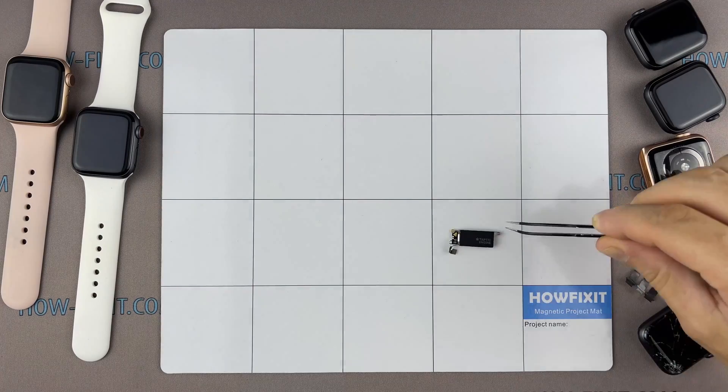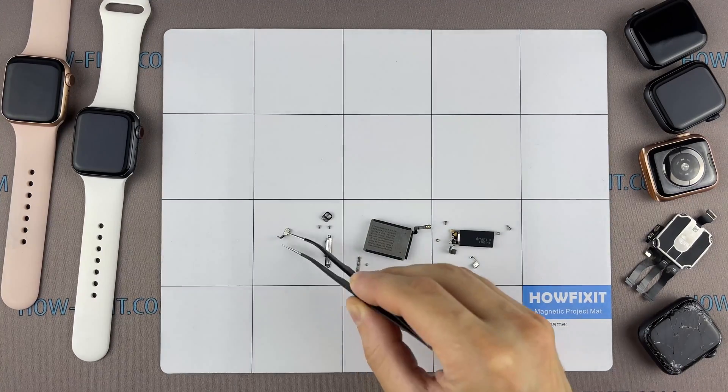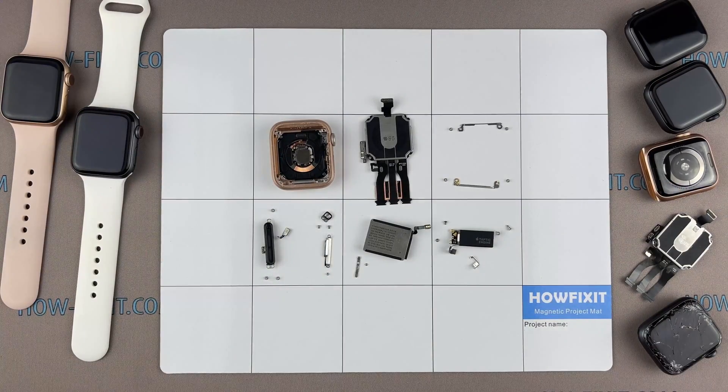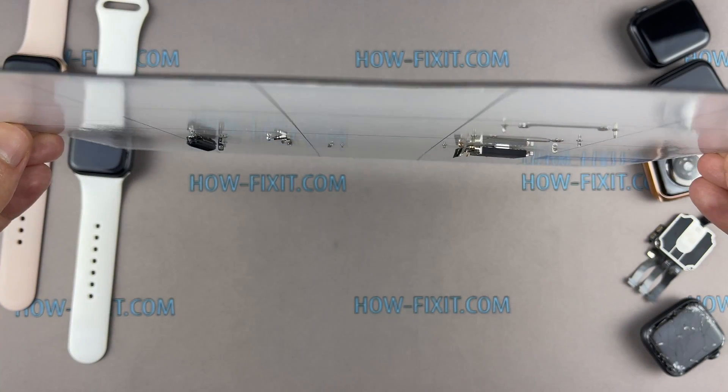I recommend using a magnetic mat during the repair process, which is especially useful in the case of the Apple Watch. Throughout this disassembly, keep track of each screw and part so you can put them back in the right places. This will help successfully reassemble your Apple Watch, and don't worry about losing any screws and small parts — all of them will definitely remain on the magnetic mat.